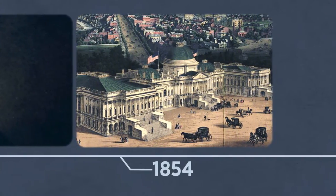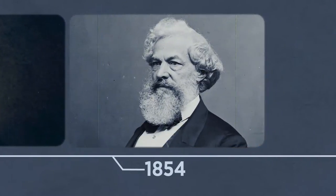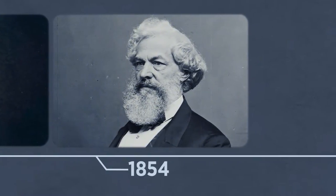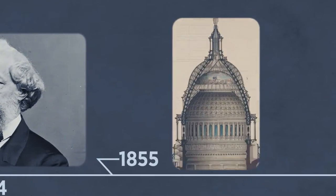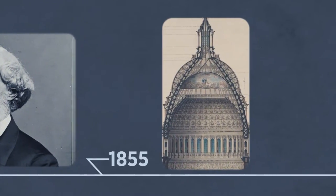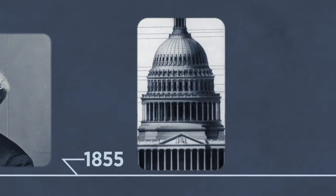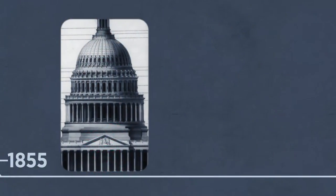So in December 1854, Philadelphia architect Thomas Walter, who was already designing the Capitol's extensions of its House and Senate wings, unveiled plans for a massive new dome. It would fit the grander scale of the building, and perhaps most importantly, it would be built of cast iron painted white, making it fireproof — because many of the Capitol's historic spaces had been burned in various fires throughout the early 19th century.